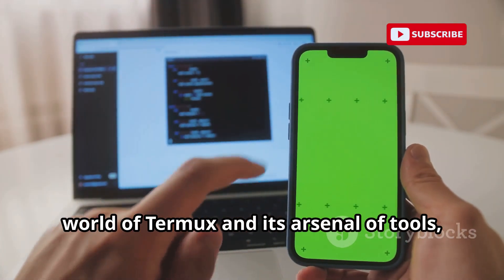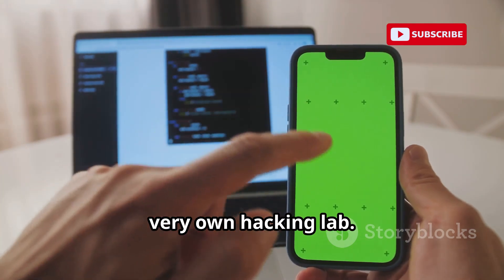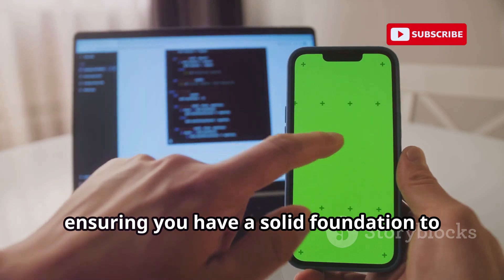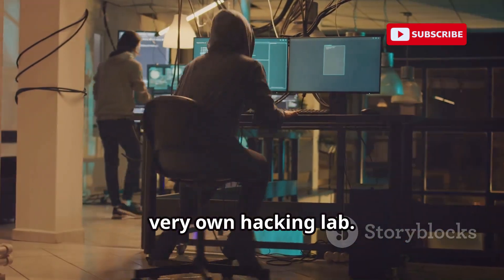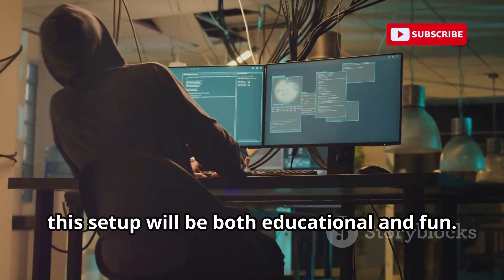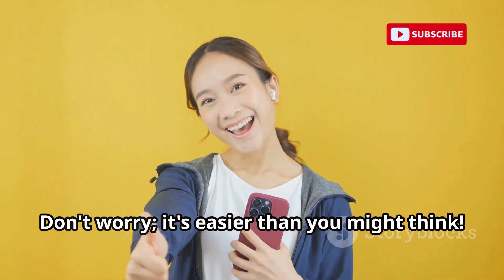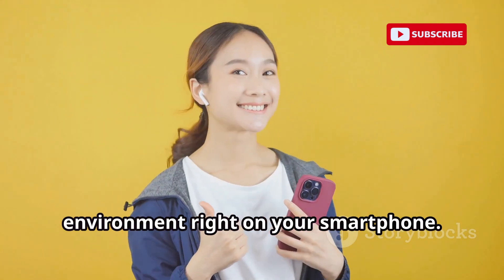Now that we've explored Termux and its arsenal of tools, it's time to set up our very own hacking lab. This guide will walk you through each step, ensuring you have a solid foundation to build upon. Whether you're a beginner or an experienced hacker, this setup will be both educational and fun. With a few simple steps, you'll have a powerful hacking environment right on your smartphone.